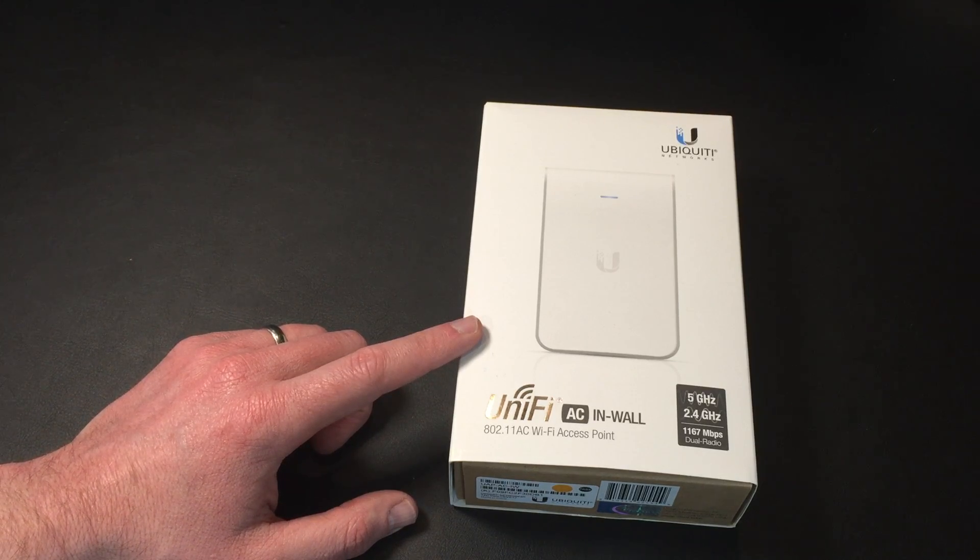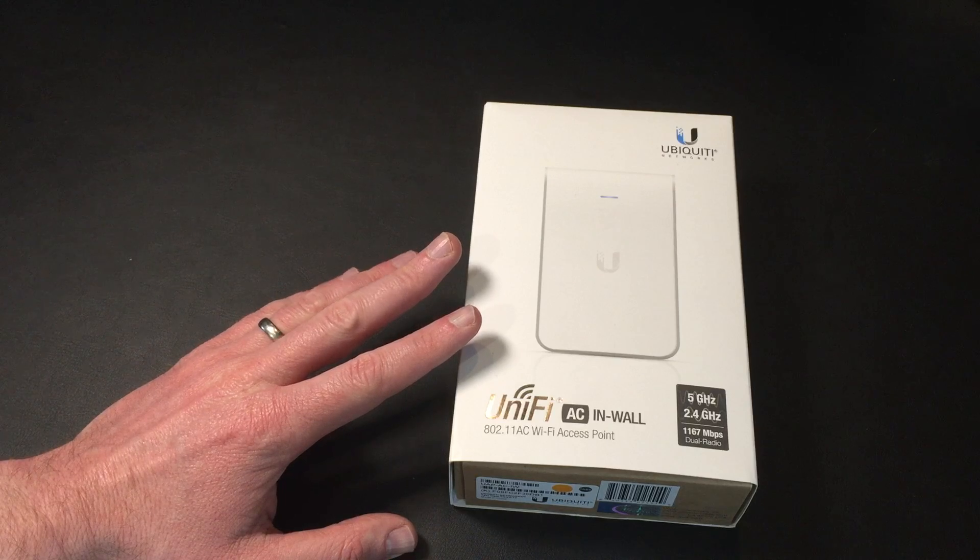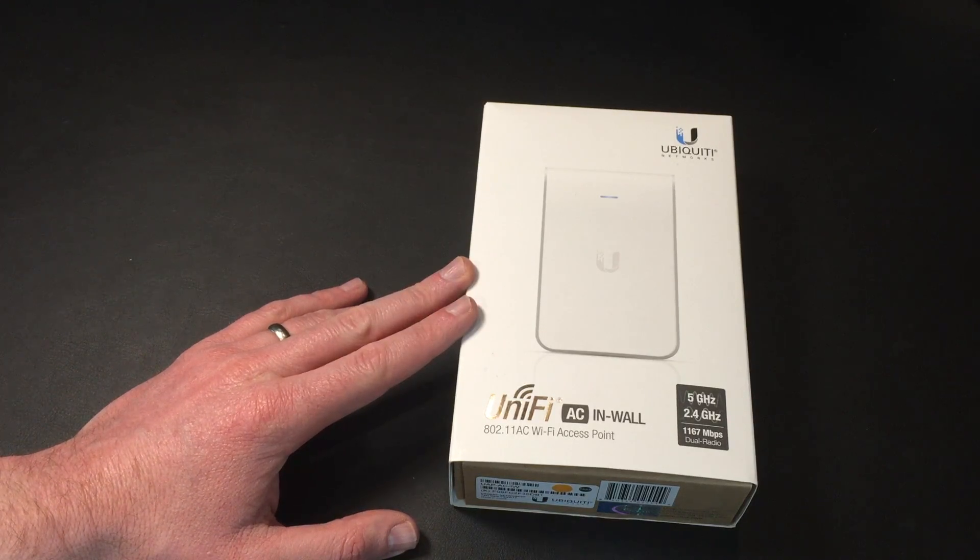So I thought I would buy the AP kind of before I needed it, and that would then give me a chance to answer all these questions. And as part of that, I thought I'd do this video.